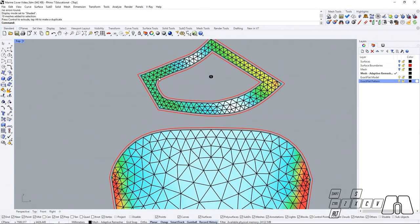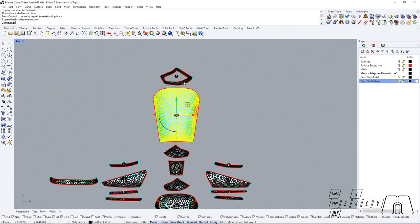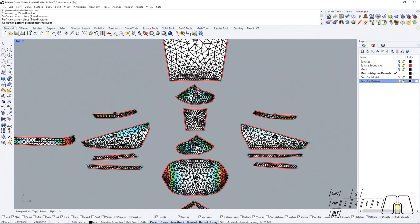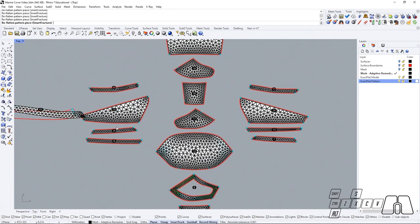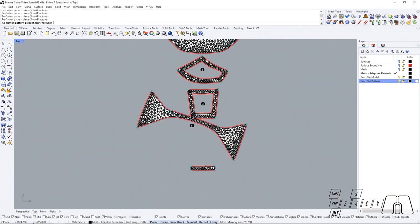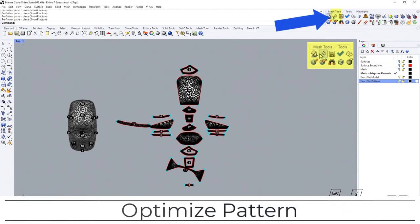Now we can see that we are going to have our new seam allowances that were originally set up under the XactFlat settings, maintaining a global offset distance for each piece. So we can start by using our pre-flatters, and once we are ready, we can optimize our pieces.